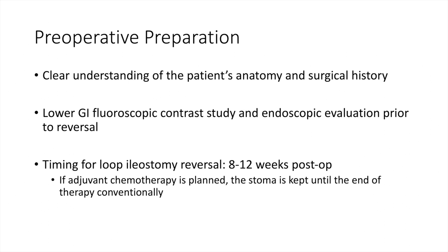Before the procedure, the surgeon must clearly understand the patient's anatomy and surgical history, especially if another surgeon performed the initial surgery. A contrast enema study and endoscopic evaluation are performed according to the indications of the initial surgery, and an 8-12 week period is recommended to consider the closure of a loop ileostomy. If the patient is scheduled to receive adjuvant chemotherapy, the stoma is conventionally left in place until therapy is completed.